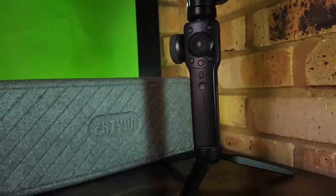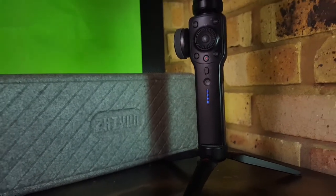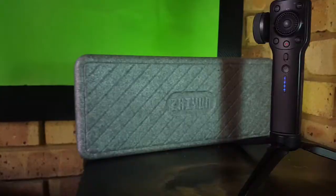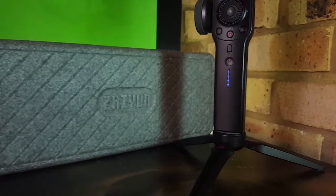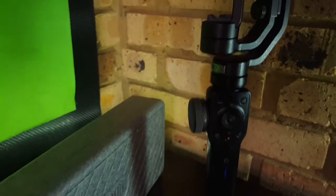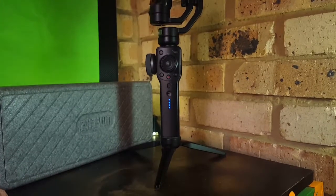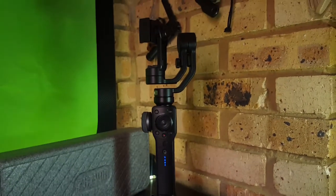You operate the gimbal by its controls, and everything is really laid out on the handle, which is awesome. A lot of gimbals require you to operate most things from the screen, and I really do not like that because you end up interfering with the screen and the motors can get a bit shaky. However, on the Zhiyun everything is built on the handle, so as you're walking it makes everything so much easier when shooting — you just have access to everything on the handle.